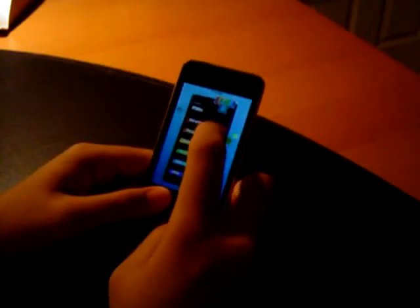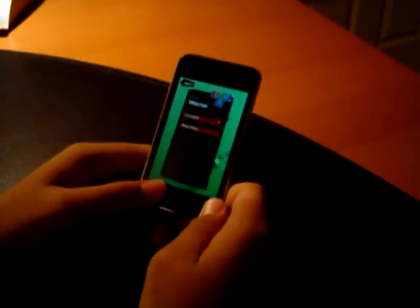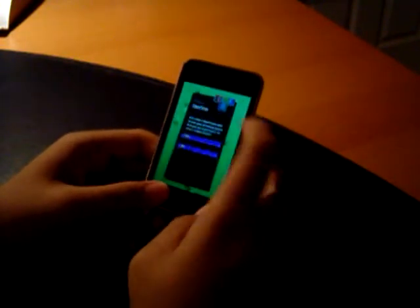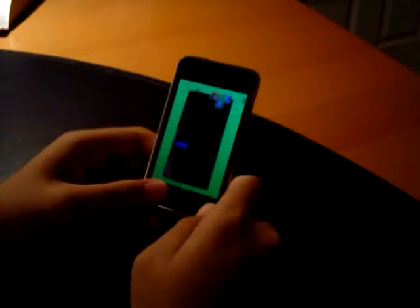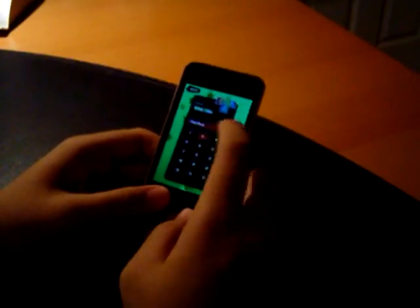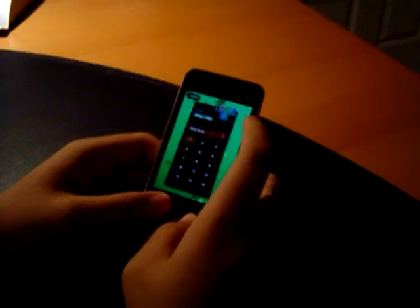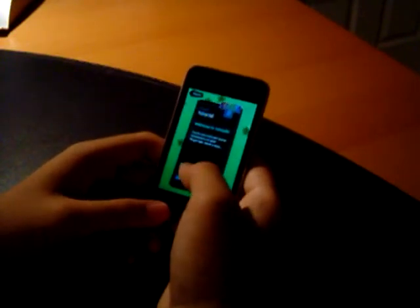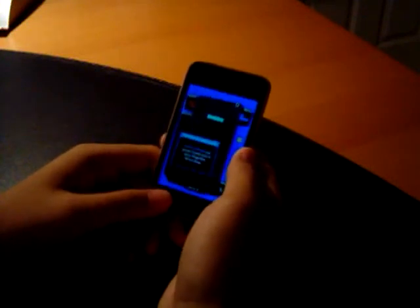We'll start off in the marathon mode, which is your run of the mill Tetris game. Start a new game here, and you can choose which level to start on and the various levels that affect difficulty, but we'll start on level 1. You can see the tutorial here, and we'll play that so you can see how the game works.